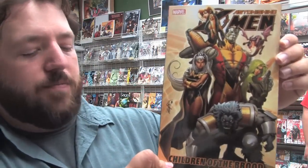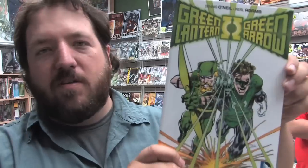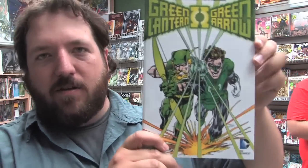Astonishing X-Men: Children of the Brood, this is Volume 8. Now back in reprint, we've got Green Lantern and Green Arrow by Denny O'Neil and Neal Adams — reprinting some of those classic tales from back in the 70s. Good stuff.